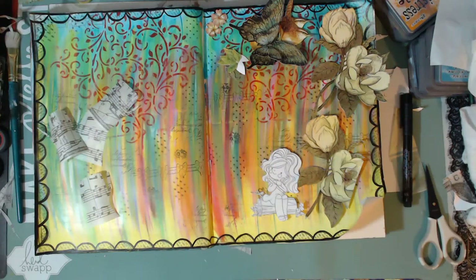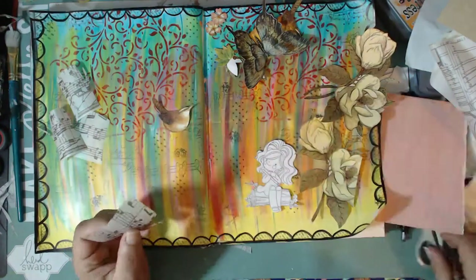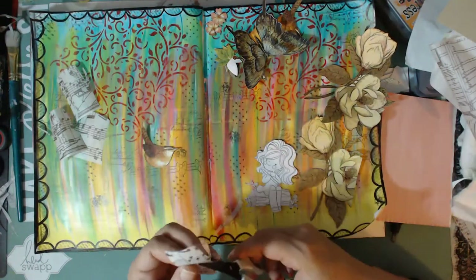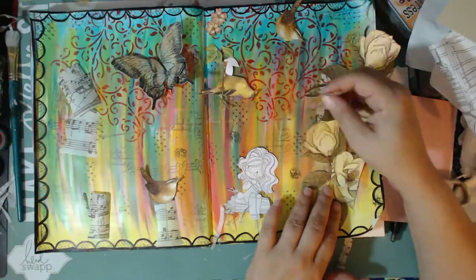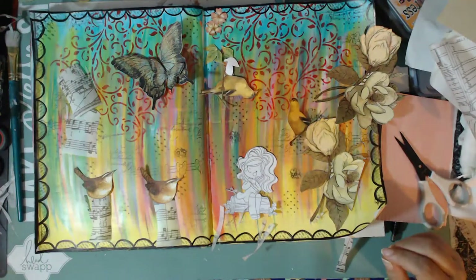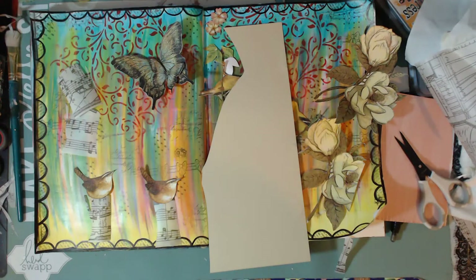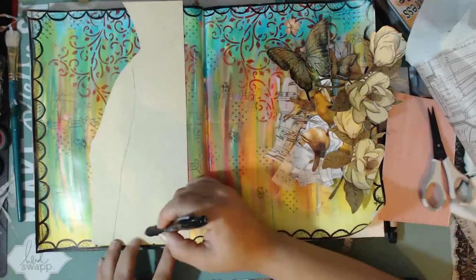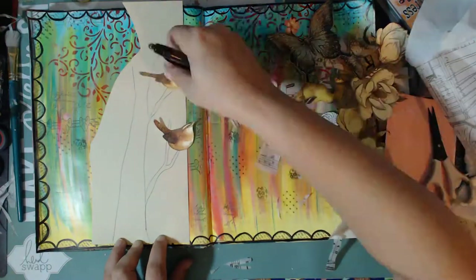I opted for a larger tree that I'll hand-cut and hand-design — just freehanded — and design my own little tree. Some of the birds were not facing in the same direction, so I wanted to make sure everything looked good. Here I'm going with a regular ballpoint pen and just doodling a tree.